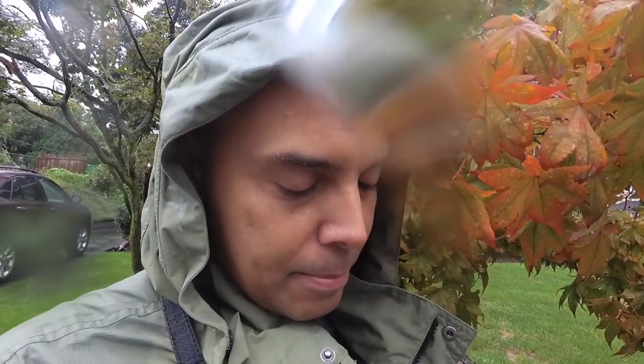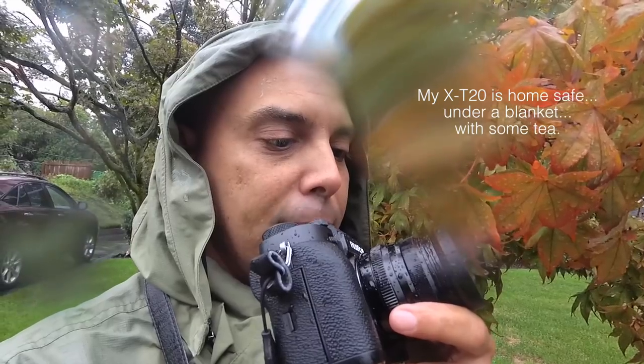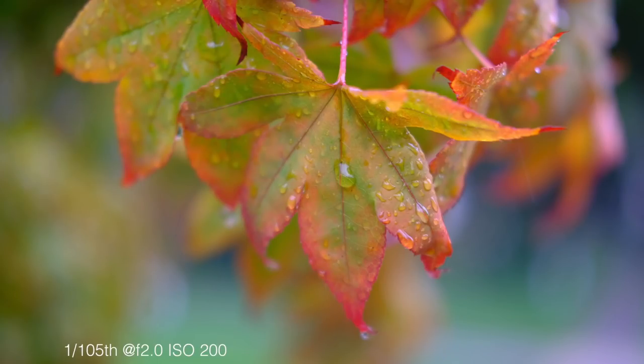We've got some pretty leaves here. Wet leaves always look really awesome. I'm going to use the soaking wet Fuji XT2 with the 35mm weather sealed lens and get close, but f2 may not work here. As you get closer to items, sometimes it gets too boca-licious, so sometimes you have to stop down to f5.6 when you get close to stuff.